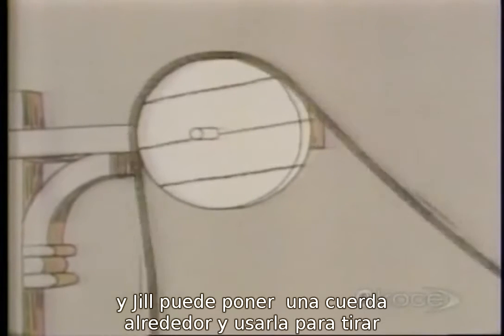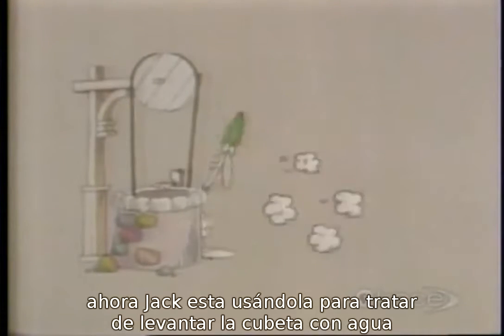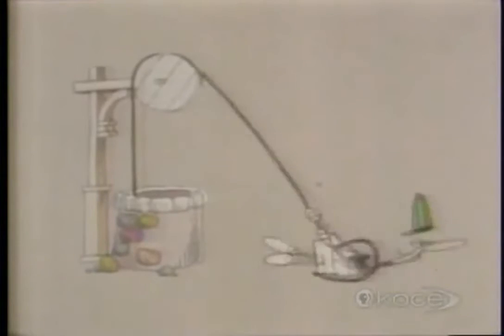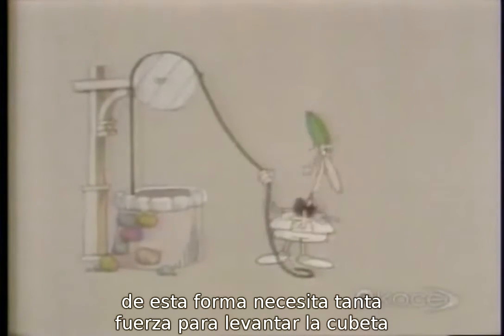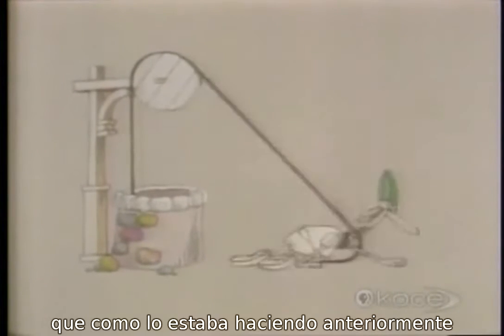Jill can hitch the rope around the pulley and Jack can use it to try to pull the pail of water up. That's funny — he needs just as much force to pull the pail of water up this way as he did trying to pull it up the other way.